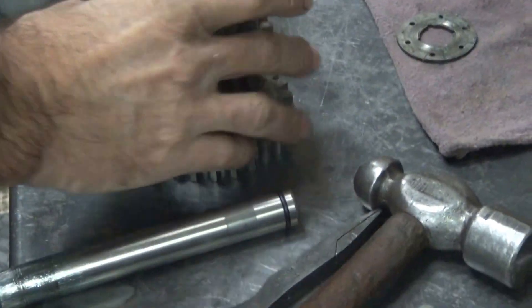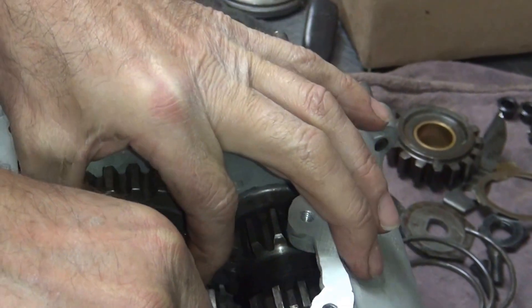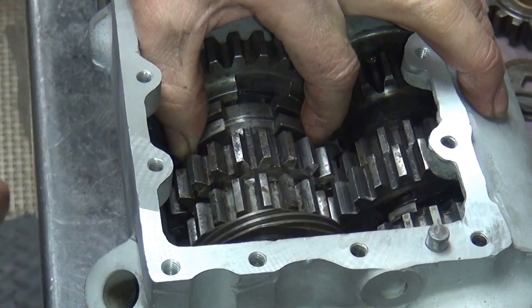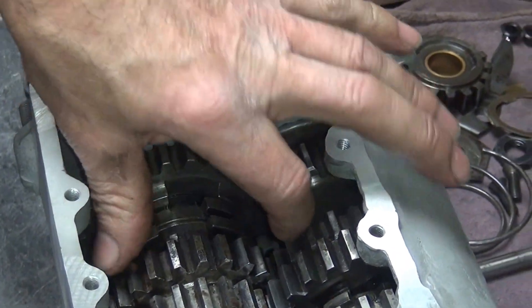All right, now we take this cluster and hold it by your two fingers right there. Over here this drops into the hole — you get it between all the teeth and it slips in like it's supposed to, and this thing right here goes all the way through.